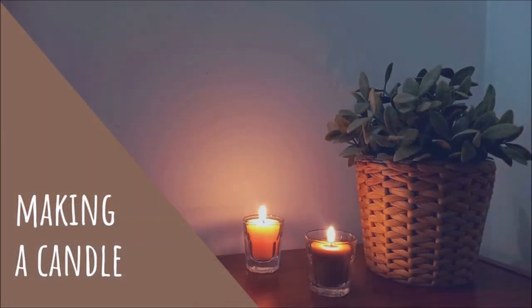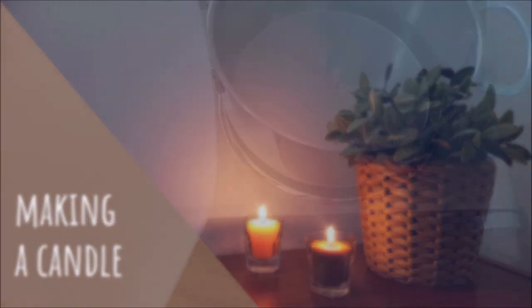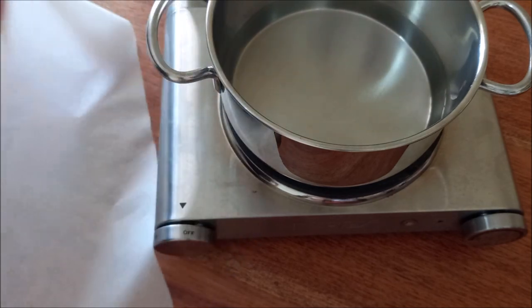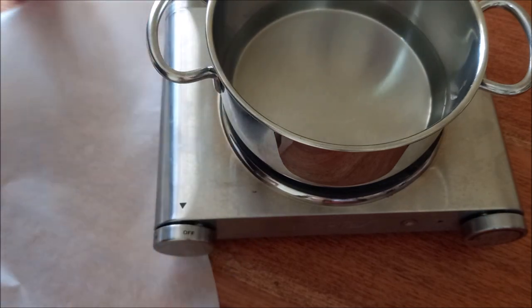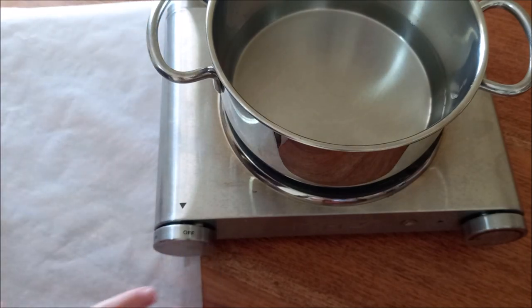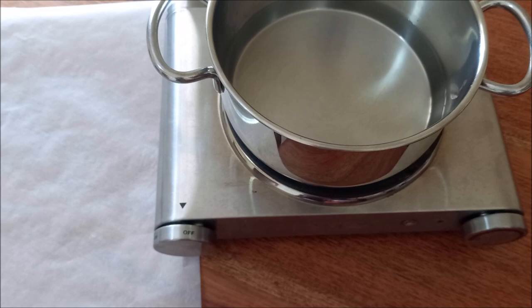So let's see how to make a candle step by step. If you have no experience dealing with beeswax, it may be a good idea to protect the work area with parchment paper or silicone sheets. Once cold, beeswax becomes quite hard and sticks to surfaces.